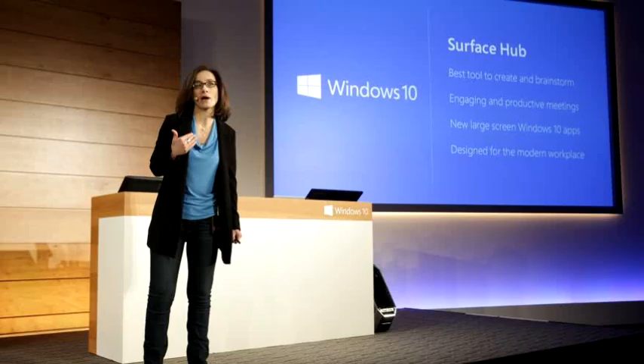At its Windows 10 event on January 21st, the company showed off the Microsoft Surface Hub, an 84-inch 4K device designed for improved collaboration in the workplace. We had a chance to try out some of the Surface Hub's features and found it to be mostly smooth and smart.